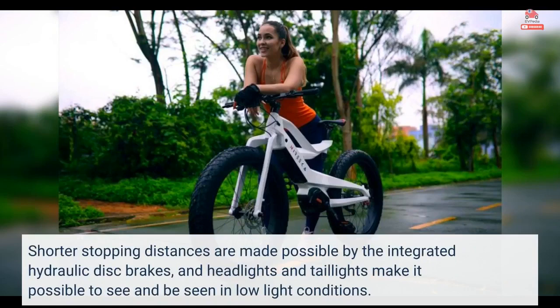Shorter stopping distances are made possible by the integrated hydraulic disc brakes, and headlights and taillights make it possible to see and be seen in low light conditions.